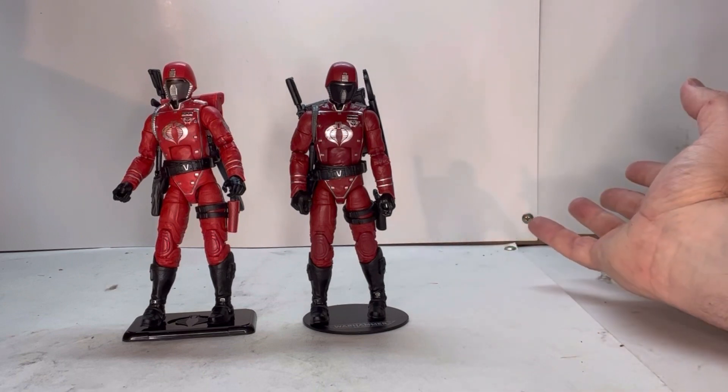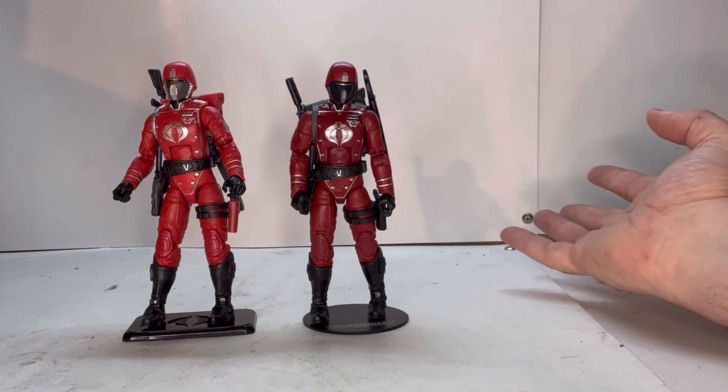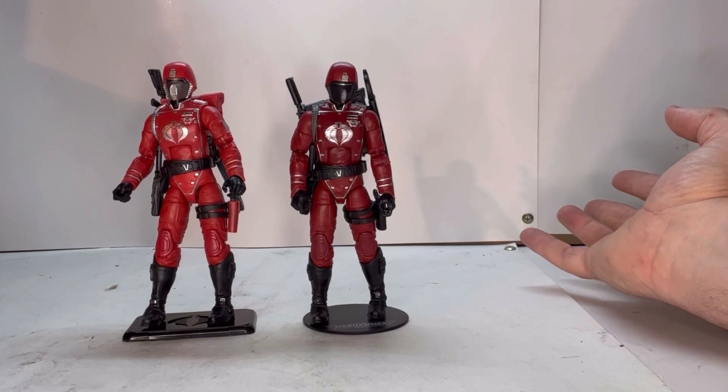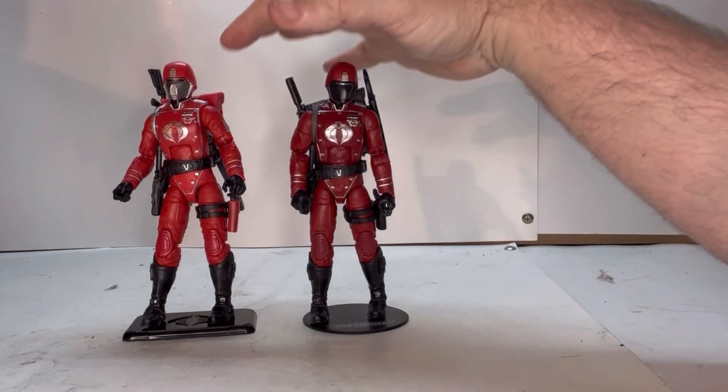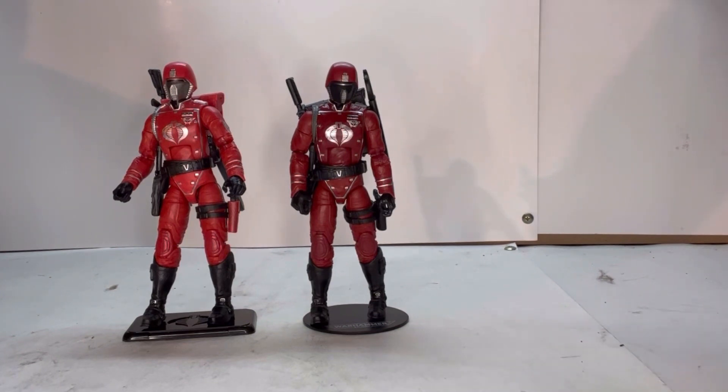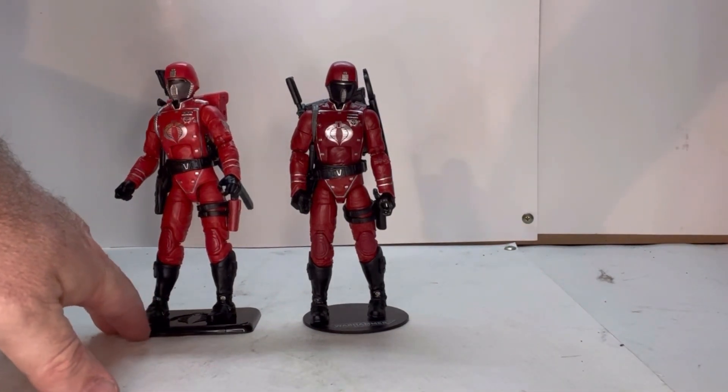As figures, they're both basically the same — same points of articulation, same weapons — it's just those minor cosmetic differences that come down to personal preference. I really wanted this one because it comes with the red pack. I really wish the standard one would have come with the red pack too. The red meshes a bit better with the figure's color scheme for me. Overall, both figures are really good and work well in the GI Joe Classified line — they'd look great with your Cobra Troops.